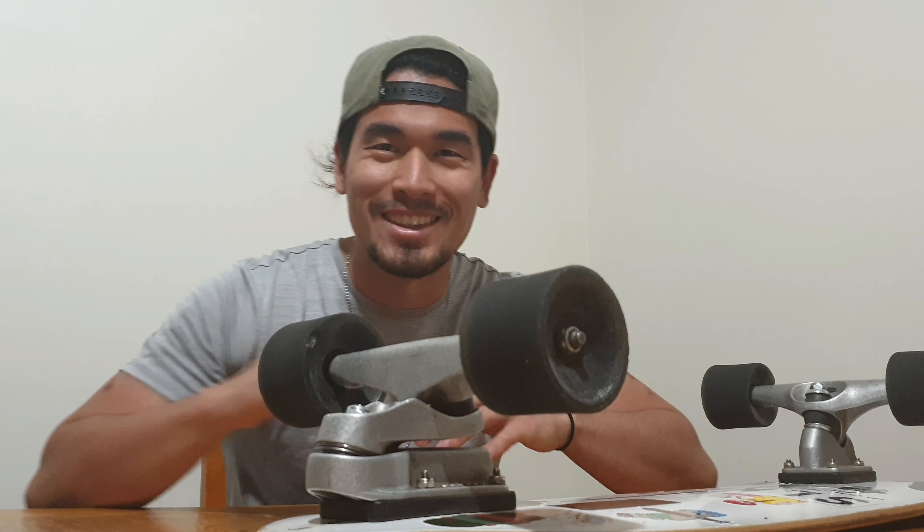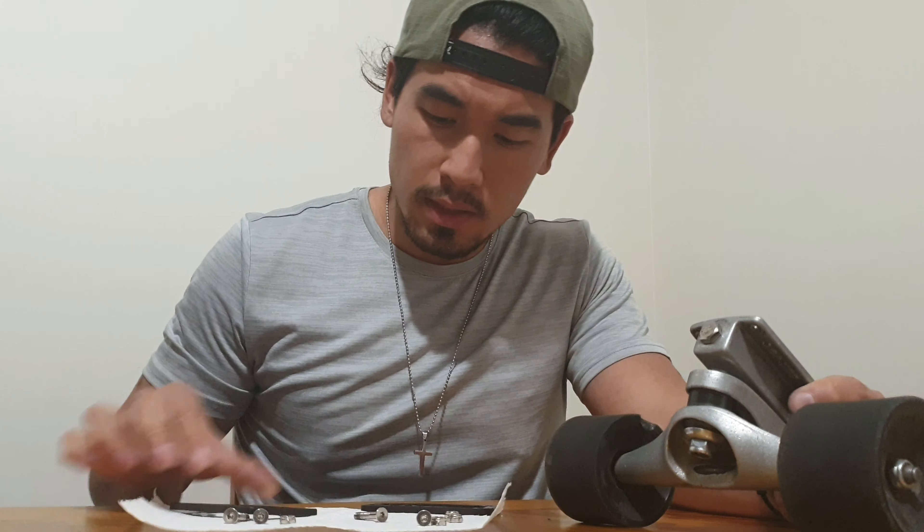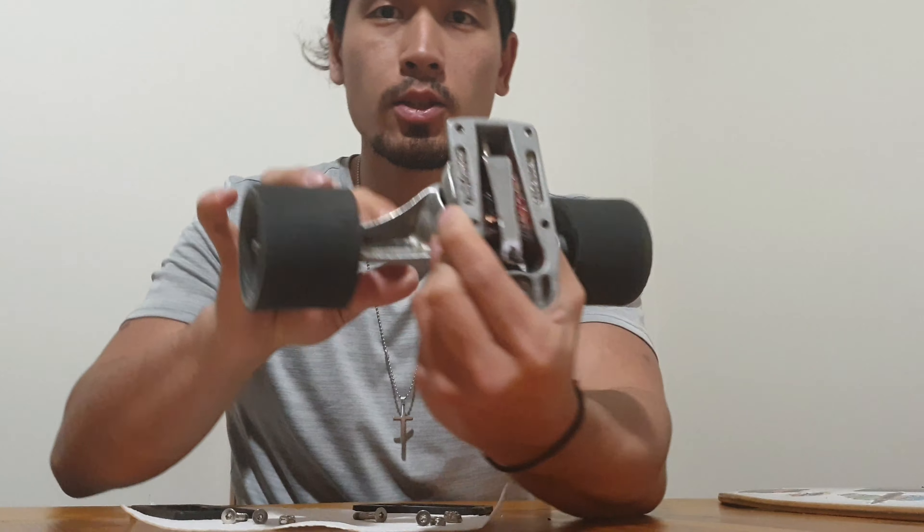G'day guys! Have you ever wondered what's inside the C7 truck, how does it work, and how do we maintain it? Let's dive in. We have the two risers, the bolts and nuts — that's what's inside.